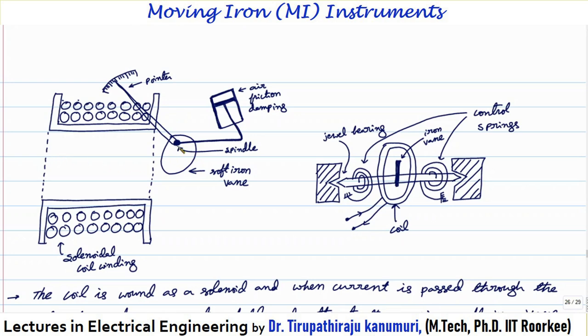Whenever the coil gets magnetized, it produces flux, and that electromagnet magnetizes the soft iron core and attracts it. The soft iron core moves in such a way as to increase the inductance of the coil and decrease the reluctance, causing the pointer to move. To produce the recoiling controlling torque, it can be provided either by helical springs or gravity-based control. Gravity-based control must be used only in the vertical position, so in practice we go for spring control only.